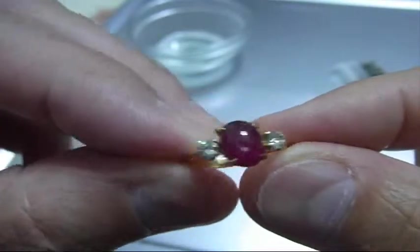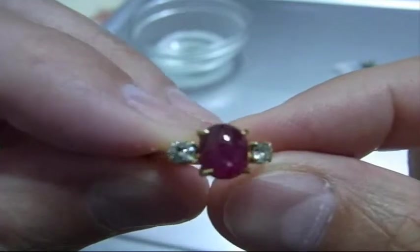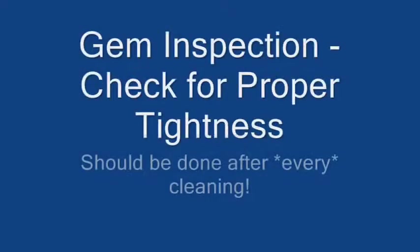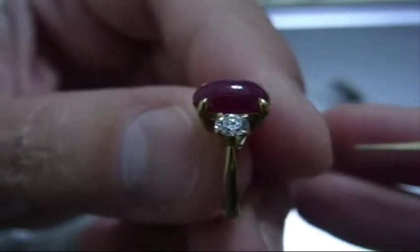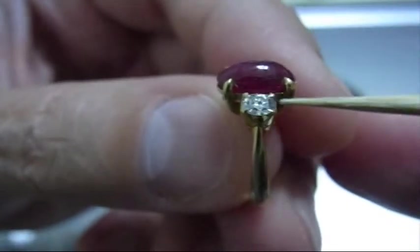Now let's look at inspecting the gems quickly, so you can do your own self-inspection. This is the most important thing after any cleaning, especially ultrasonic cleaning — is to check the tightness of the stones. You can do this yourself.